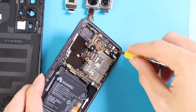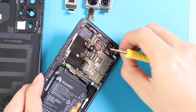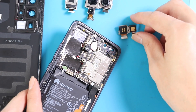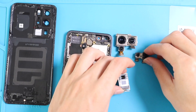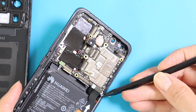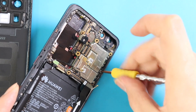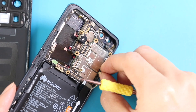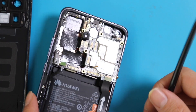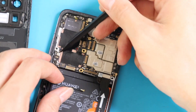Now the front camera with the sensor — it seems we missed out on one screw, let's undo it. And the motherboard pops out easily. It's a pretty small motherboard for such a powerful phone.